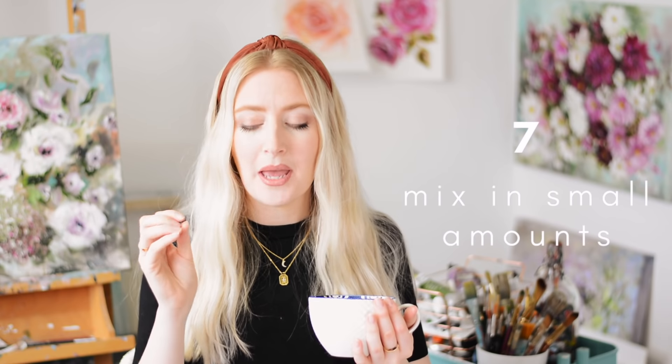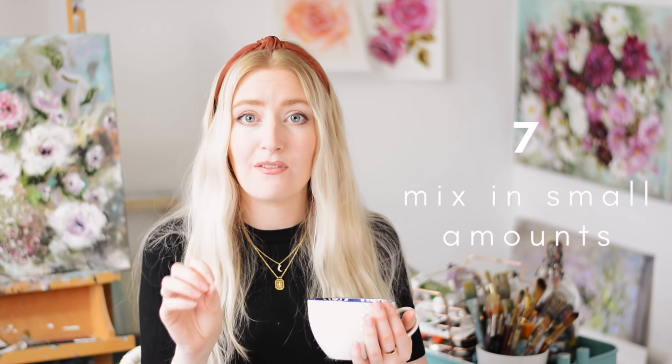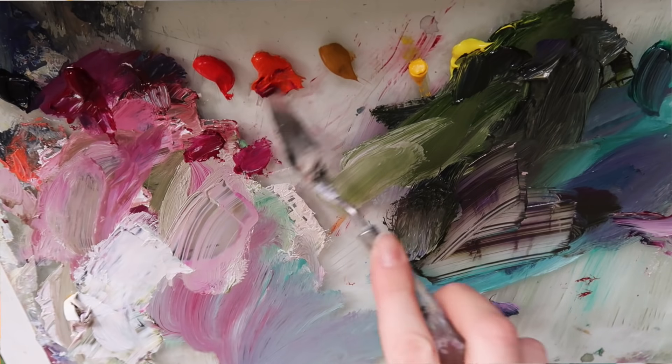If you're new to mixing colours — which I know is a really confusing topic — a little tip I found is to mix a very small amount of colour first to make sure you get it right. Add only tiny little bits of paint, and when you've got the colour you want and know how to make it, then you can go in and make a lot more of that same colour. That way, if you don't get it quite right the first time, you haven't wasted a lot of paint.